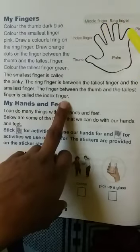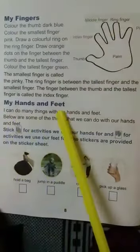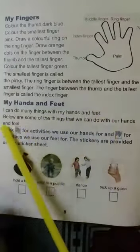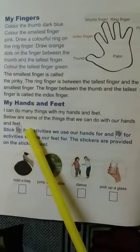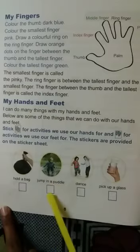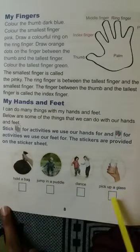My hands and feet: I can do many things with my hands and feet. Some of the things we can do — we can hold a bag with our hands, jump in a puddle with our legs, dance with our legs, and pick up a glass with our hands.